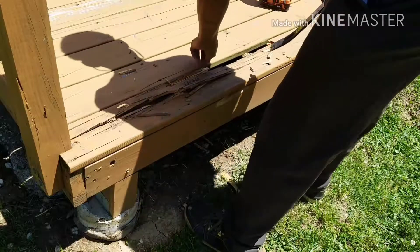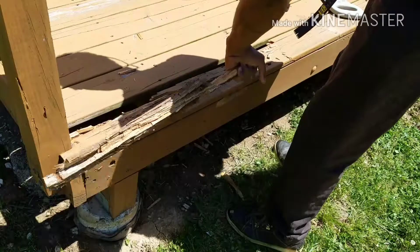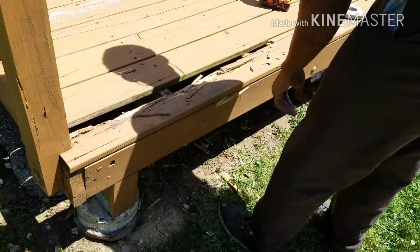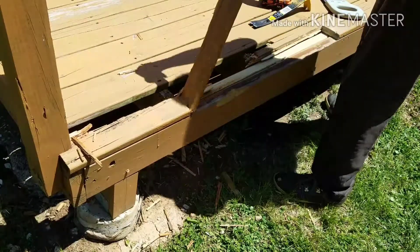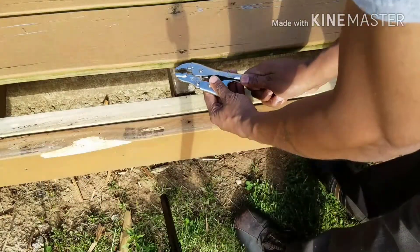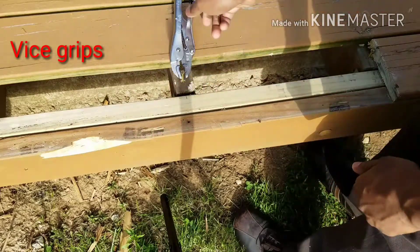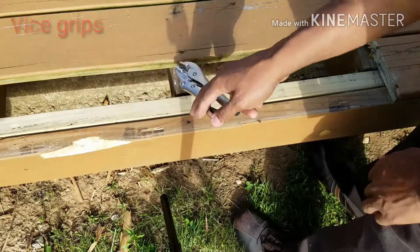Now all I want to do is remove all that bad wood — I just tear it up the best you can. Use your hand, use whatever tools you have. Those screws and nails that didn't want to come out — I just use some vice grips to finish the job.